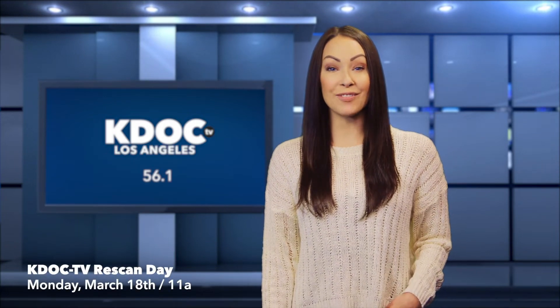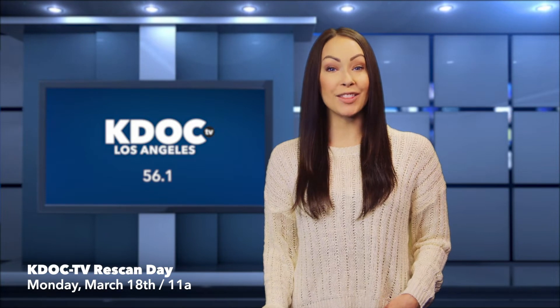Hey everyone, if you watch KDOC TV using an antenna, I have an important message for you. After March 18th, you'll need to re-scan your TV in order to keep watching KDOC.